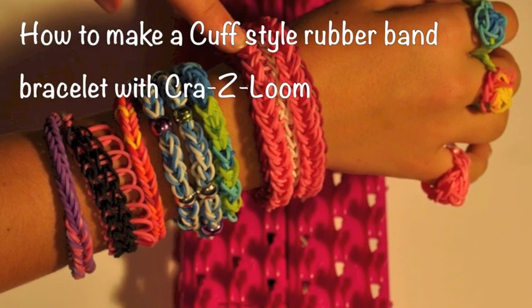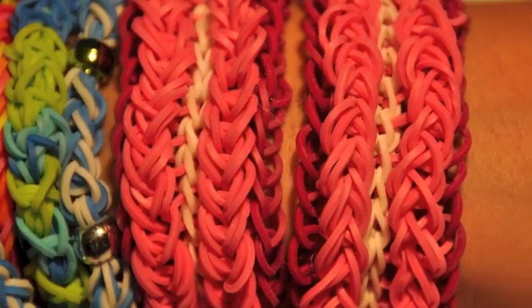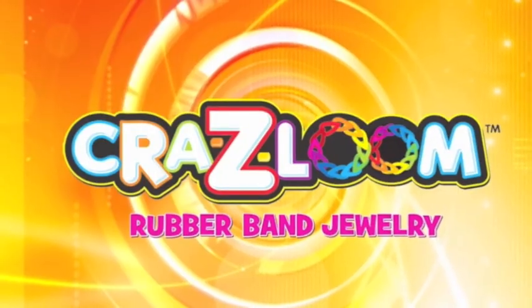This video will show you how to make this super cute pink, dark pink, and white cuff bracelet with the Crazy Loom Rubber Band Bracelet Maker.